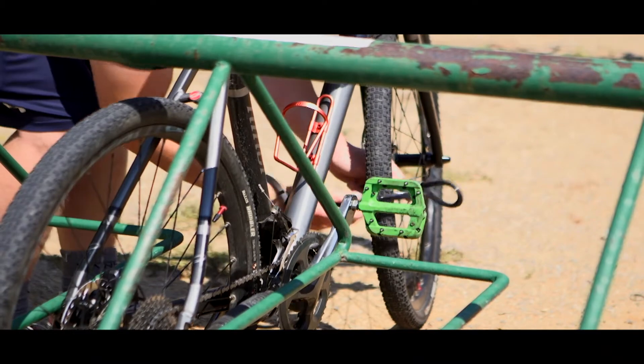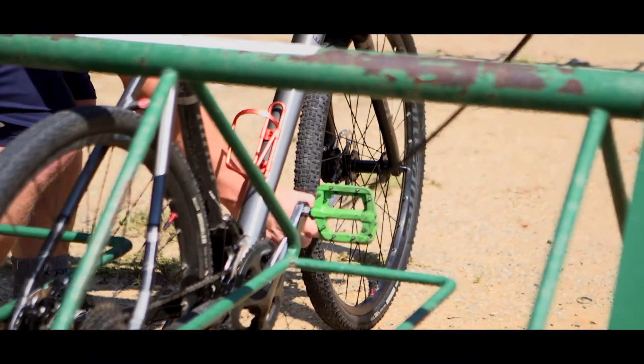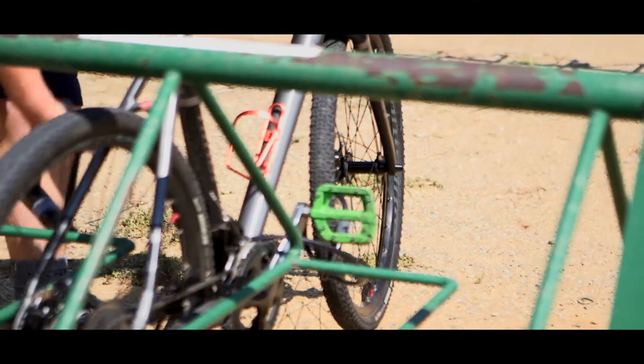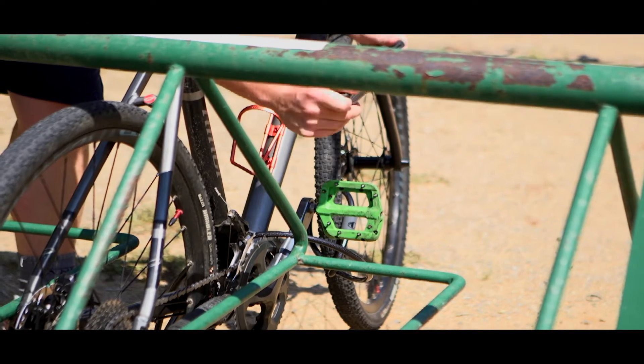Here is another angle from behind the bike so you can see this process again. This method ensures that the bike frame and both wheels are secure.